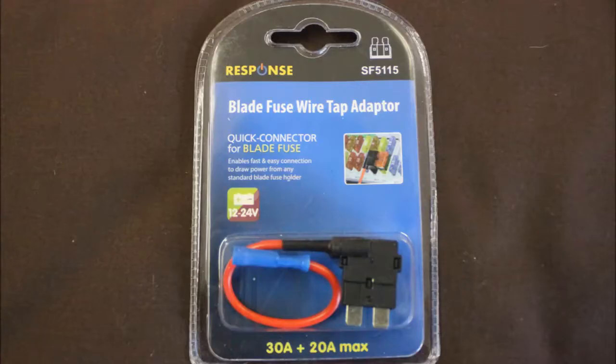To install this I used one of these BladeFuse wiretap adapters. I got this from Jcar — should be available from most auto stores. It cost me $5 and you can get them in full-size fuses or mini-size fuses. This allows you to piggyback off the vehicle's existing fuse adapters, normally under the dash — something to consider if you're installing this yourself.